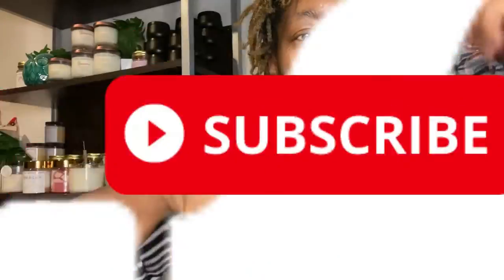Thank you so much for watching. It's been so fun making our thermal spatula candle making review with you. If you like my content, please like and subscribe — it really helps out my channel. And until we meet again, to your success in mind, see you next time.